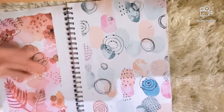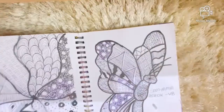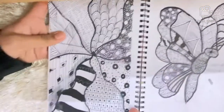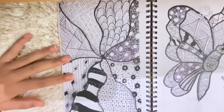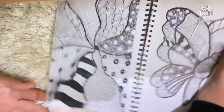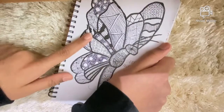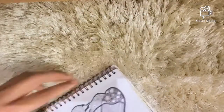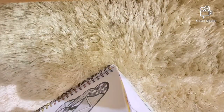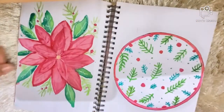Next I have some zentangle-inspired stuff and then a butterfly. I have a tutorial for this butterfly — I've linked it in the description box as well. Let's move to the next page.